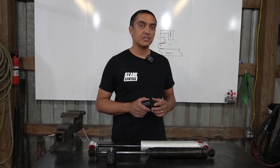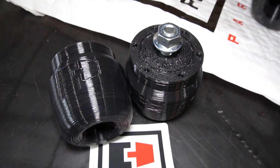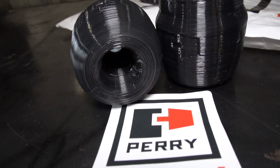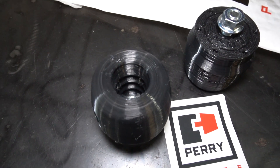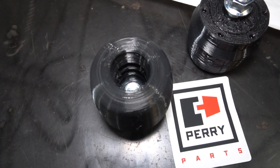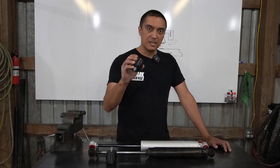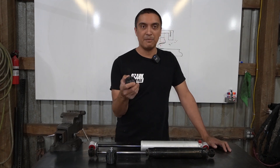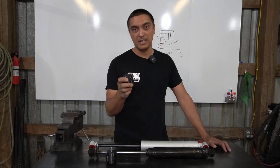With softer shocks on the trail, that means I'll be hitting the bump stops even more. So I started looking for a softer, more progressive bump stop. There's a handful of performance bump stops available on the market, but the ones that really caught my eye were these from Perry Parts. I'm a big fan of 3D printing — I use it at work, I use it at home — and it's great for rapid prototyping. But I get really excited when you have a fully functional 3D printed part, especially if being 3D printed enhances the performance of the part, which is exactly the case with these.